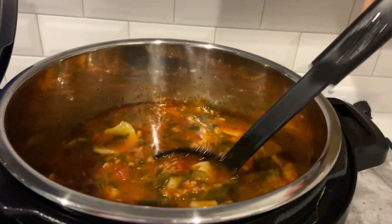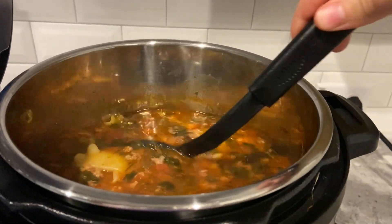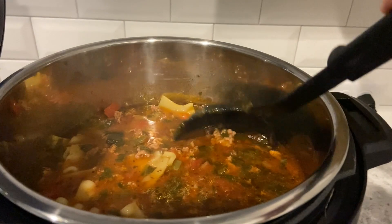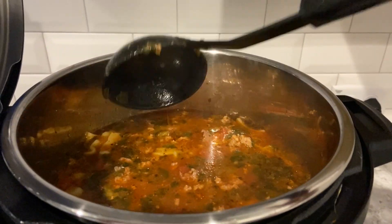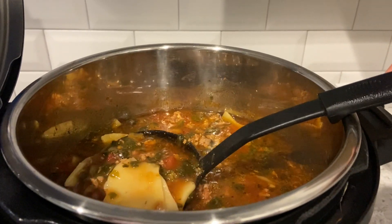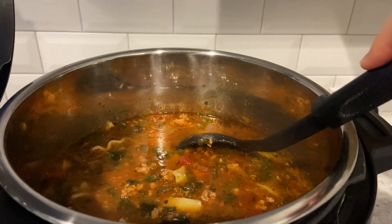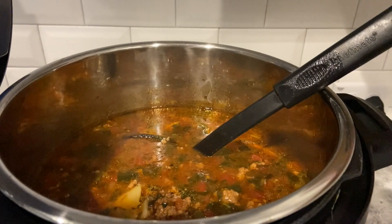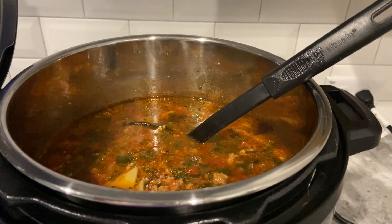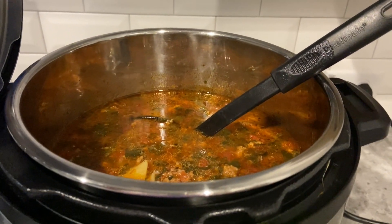For dinner tonight I made some lasagna soup — I've never made this before. I didn't put any ricotta since I don't particularly like it. I just did ground beef, spinach, a little bit of diced green bell peppers, the lasagna noodles broken up, a can of diced tomatoes with sweet onions, a can of tomato puree, and the rest is water. I let it cook in the Instant Pot — I browned the meat first, then cooked everything for four minutes and let it naturally release.